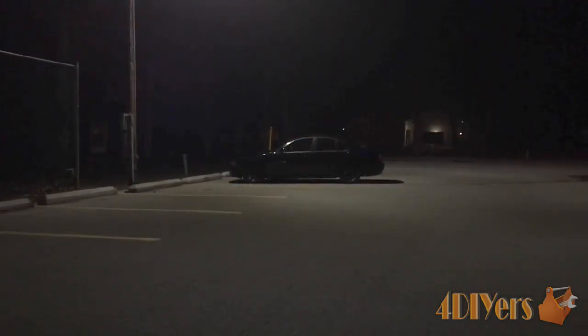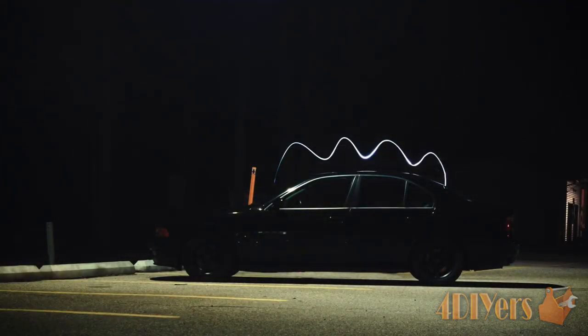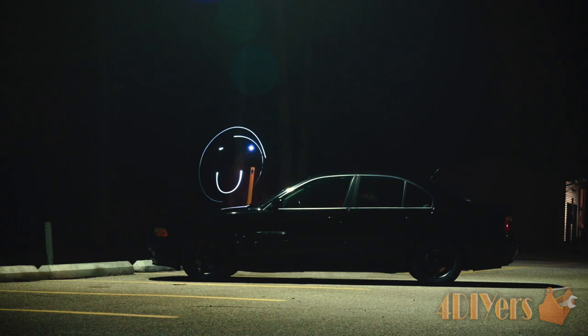For this I have an assistant. A wireless controller can also be used if you have that option. And finally we'll be left with an image such as this. If you find the flashlight is too bright, use older batteries which have depleted voltage or wrap tissue over the lens of the flashlight.